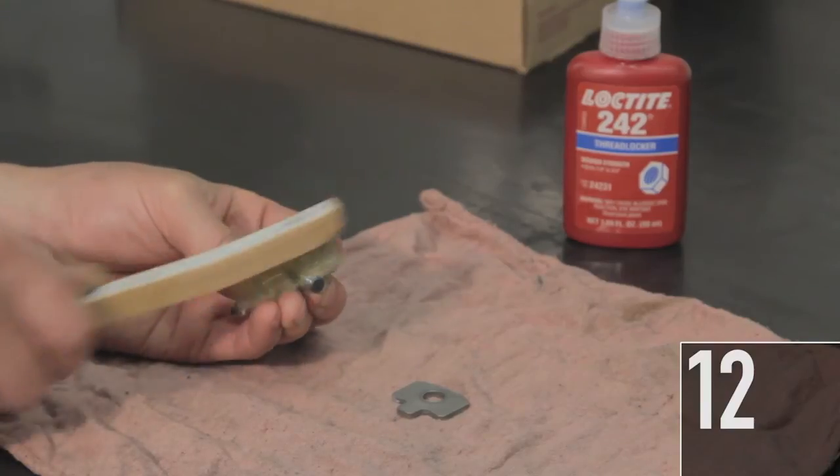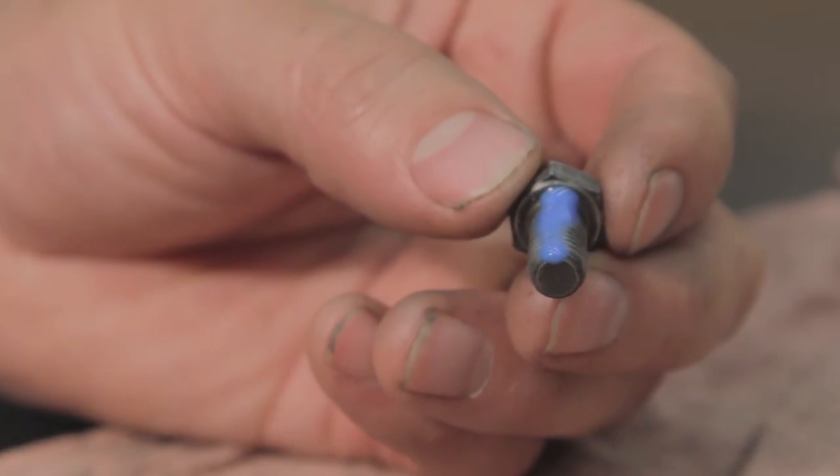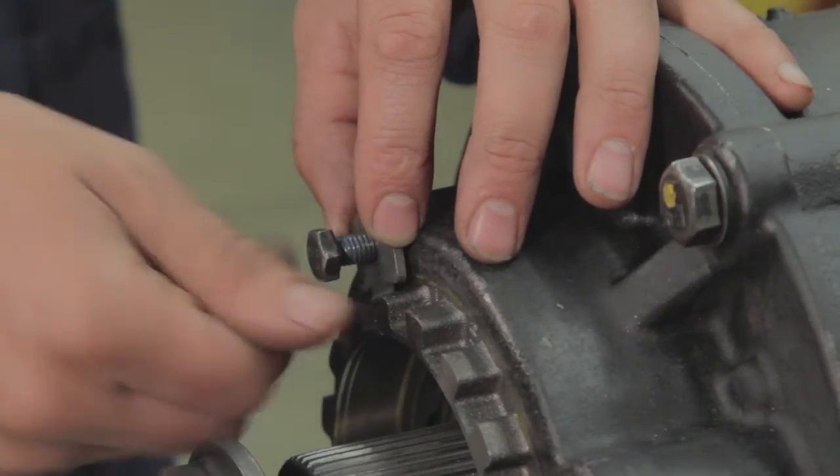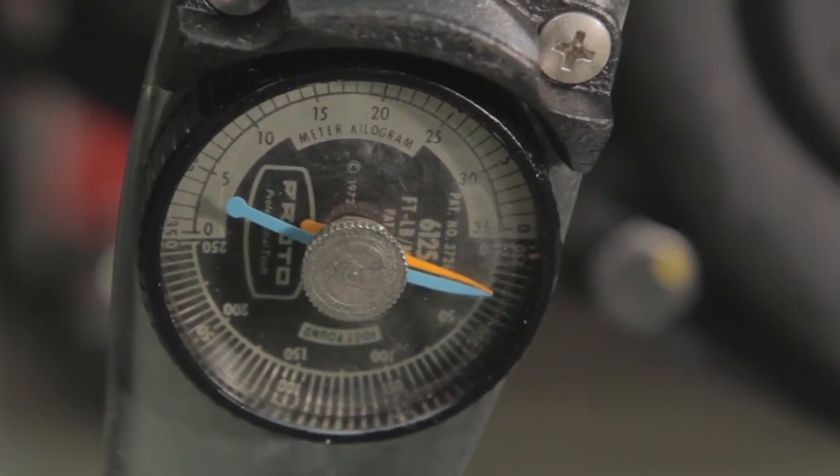12. Clean the threads of the lock plate bolt. Apply Loctite 242 thread locker to the bolt. Install the lock plate and bolt. Tighten the bolt to 25 pound-inches or 34 newton-meters.